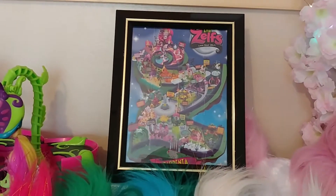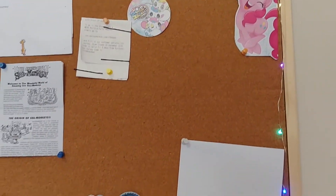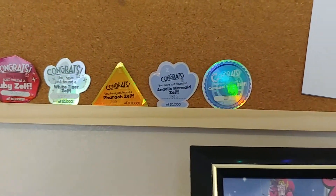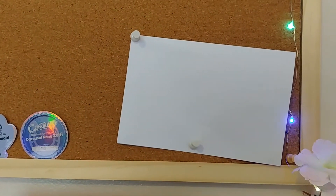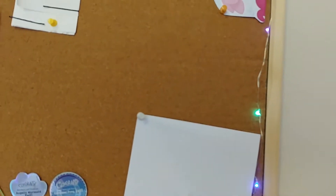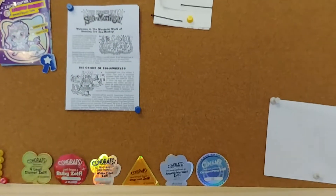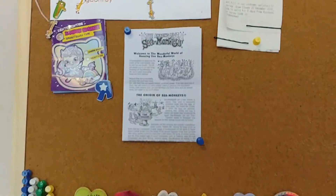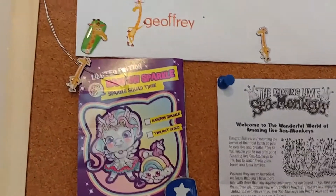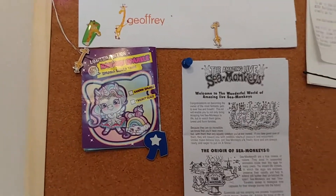Here's my little setup. I've got a cork board surrounded by fairy lights where I have all of the rare Zelf stuff pinned. I folded this in half, but I usually like having pen pals and writing letters, so I would usually have my letters up here on display, especially if they wrote something nice on cute paper. And I've got my little sea monkey stuff.